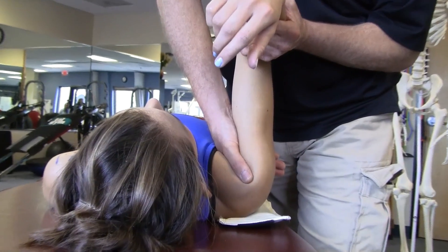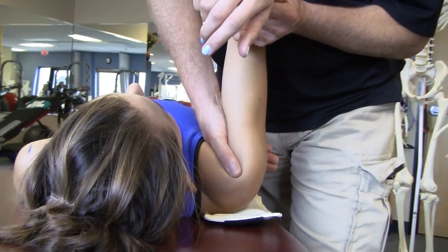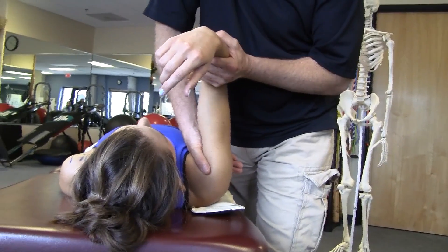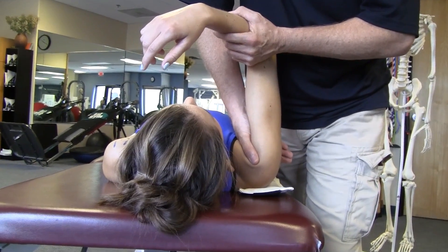I can work in that direction for a time, and then if I want to emphasize the posterior superior capsule, I'll bring her into flexion, adduction, and internal rotation to put the coracohumeral ligament on slack, and again glide posterior.